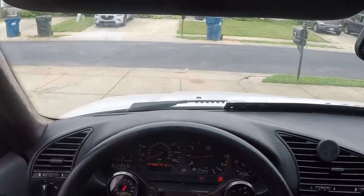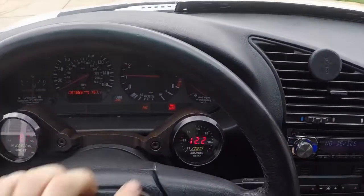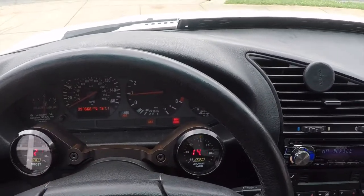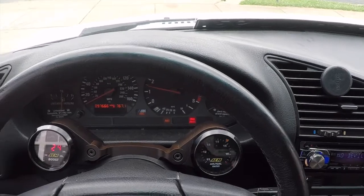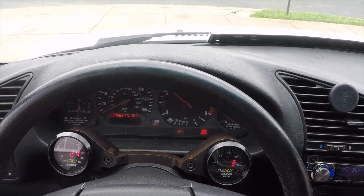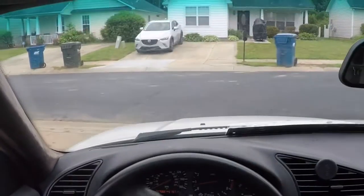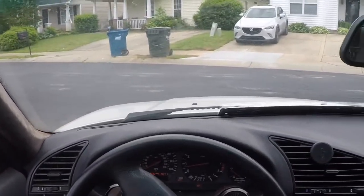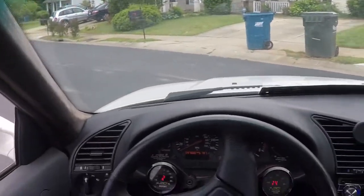I'm going to give you guys a POV view right now. So this is what happens when I give it gas — you can see that boost gauge, or the AFR gauge, it just jumps. And it struggles to go up in RPMs. I'm going to go for a little test drive and show you how it's actually driving — it's not really a good idea to drive it like this, but just for the sake of the experience.